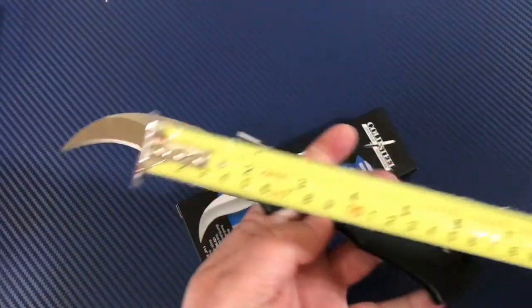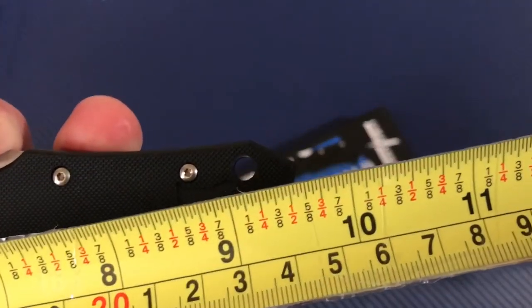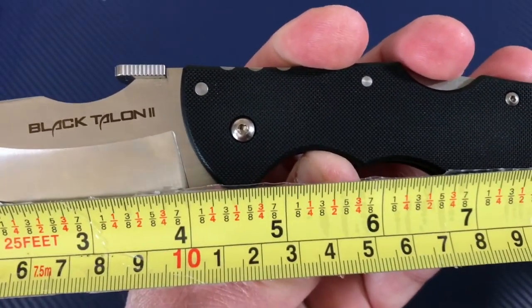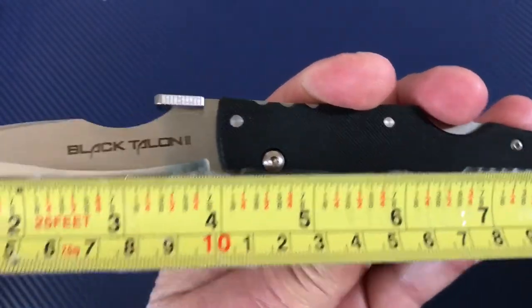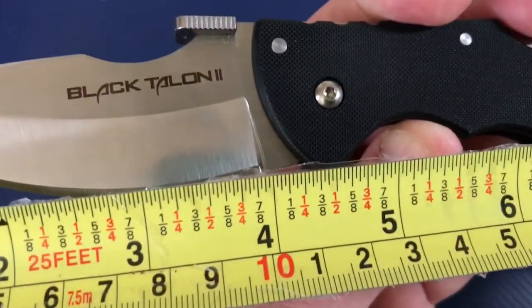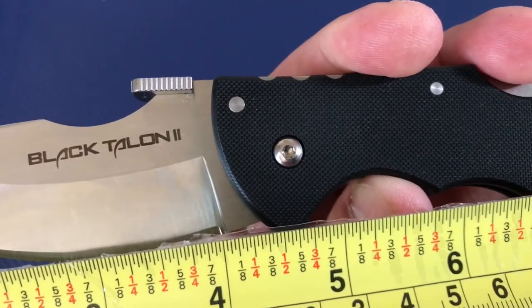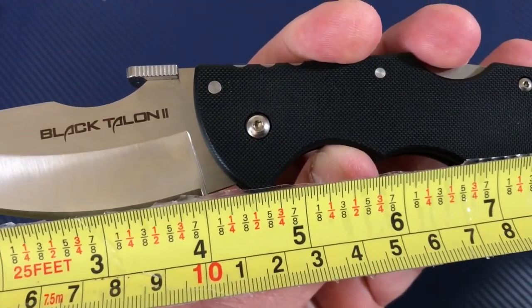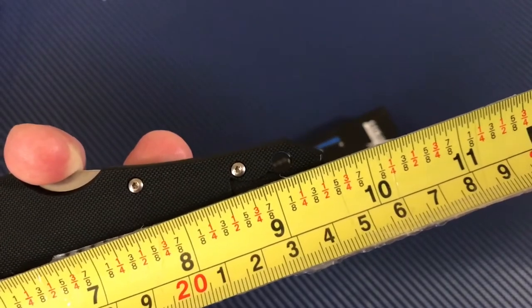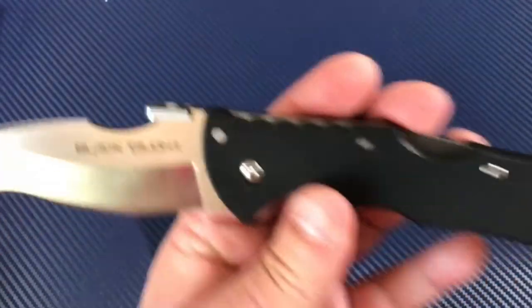The Triad lock of course is world-famous and super strong. This knife is crazy sharp. Nine and five-eighths inches overall, four-inch blade — so about ten centimeters, actually a little bit more. The cutting edge is almost four inches, really close to four. So almost ten and a half centimeters on the blade and almost 25 centimeters overall — big knife.